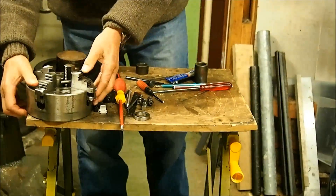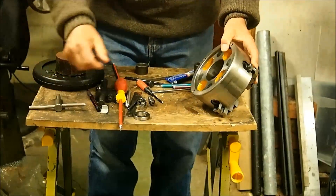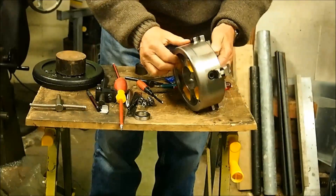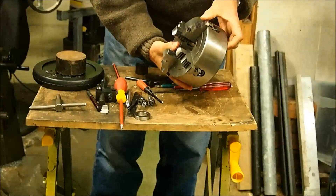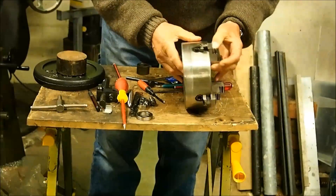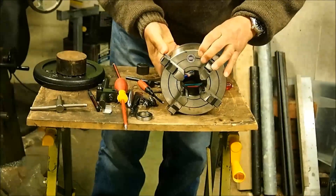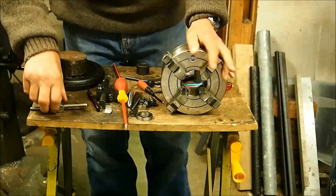Recently I managed to acquire a smaller four-jaw chuck, which is actually brand new — never been used. When I got it, it was covered in the original grease. It's been knocked around a bit in its life and there are a few dings on it, but the jaws are totally unmarked. It's a Chinese chuck called FUERDA, which I've never heard of before. But a four-jaw chuck is a four-jaw chuck.